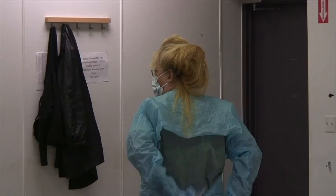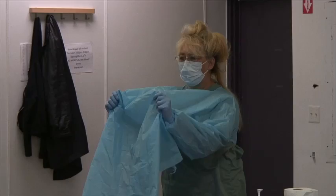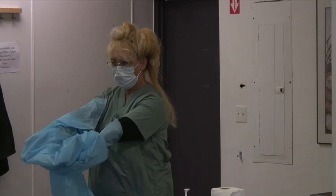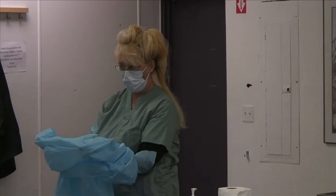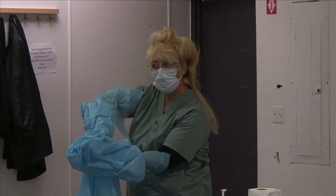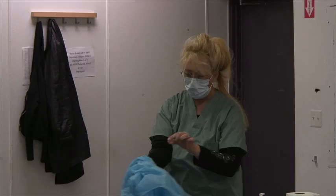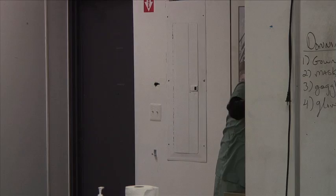So I grab my gown and pull it forward, rolling it forward like this. The inside was clean for me. I pinch my glove like this and pull it off. Then I come over to the wastebasket in the patient's room, put my finger underneath my glove, and boom — gown and gloves are gone together.